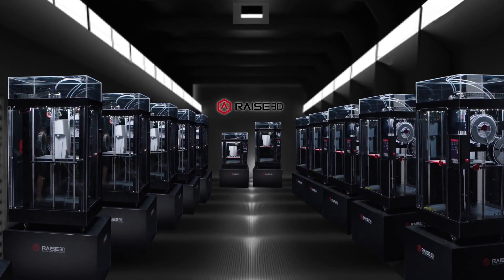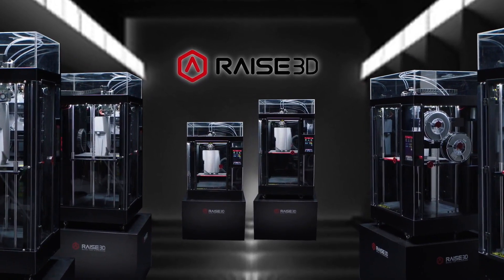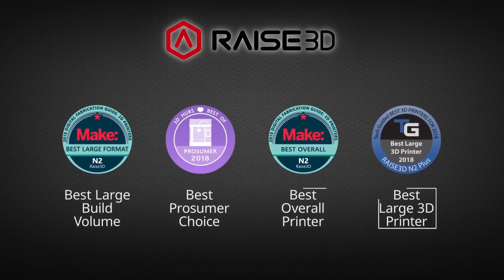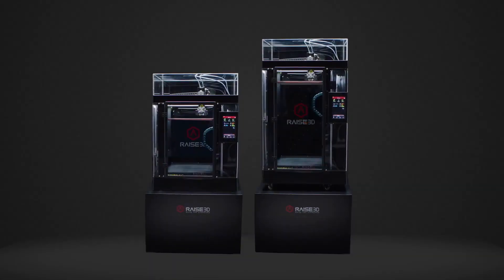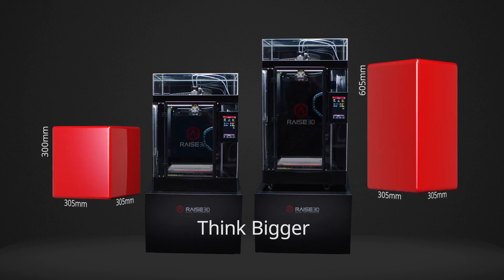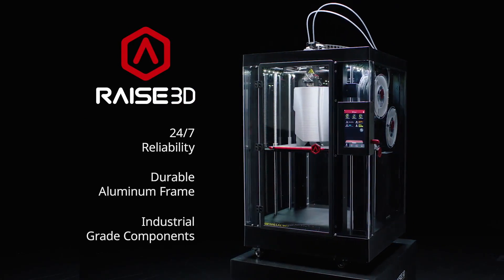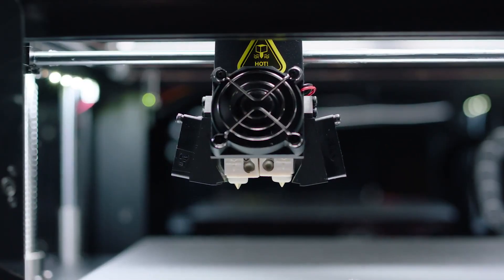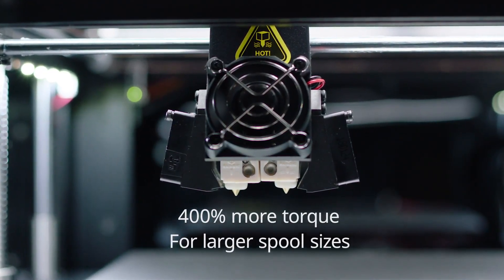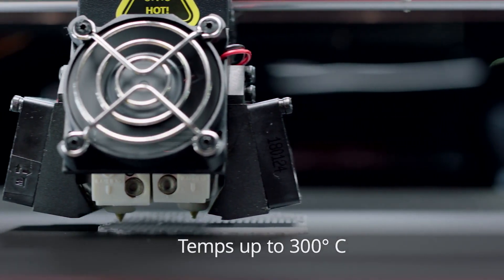Inspire ingenuity. Expand creativity. Imagine new possibilities. And build the extraordinary. With the new Pro 2 Series 3D printers from RAISE3D. Forged from the award-winning legacy of N2, the Pro 2 boasts massive build volumes so you can think bigger. Industrial grade components for 24/7 reliability — ready to integrate print factories and build customized parts on demand. Electronic driven dual extruders increase torque by 400% to feed a variety of spool sizes, with hot end temperatures capable of reaching 300 degrees Celsius for diverse filament compatibility.